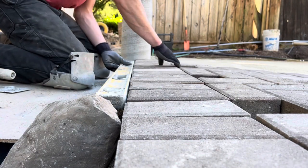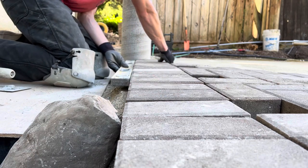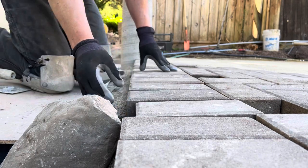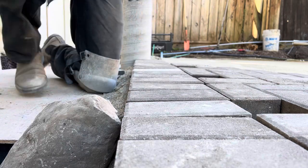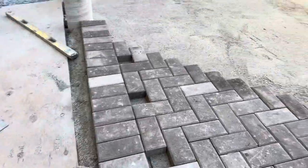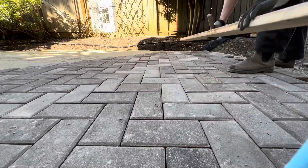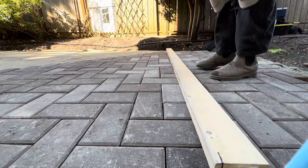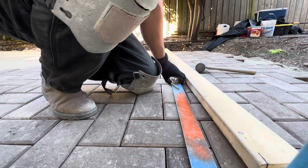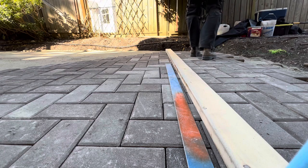I'm just going to line up and use my straight edge here to adjust my soldier's course before I get too carried away. You can use a board as well for this. As you probably know from my previous videos, I basically use this one level for everything — it's still true and a really nice straight edge. But for these longer lines, before we get too much of the patio actually laid, it's nice to take a step back and make sure those lines are still nice and straight.